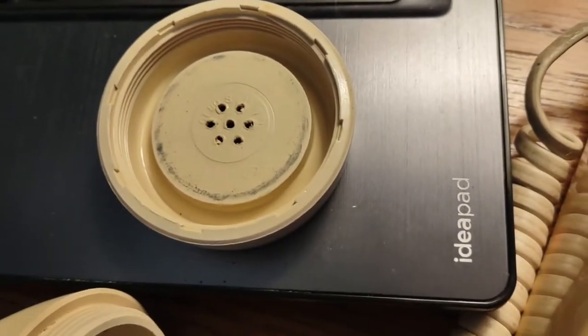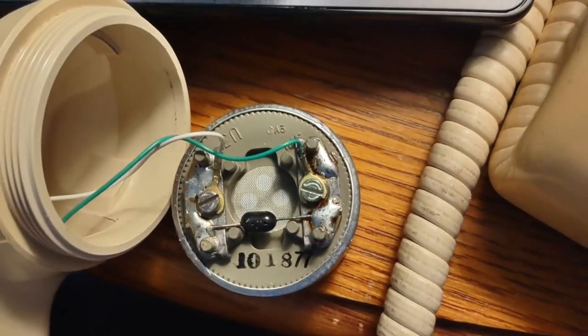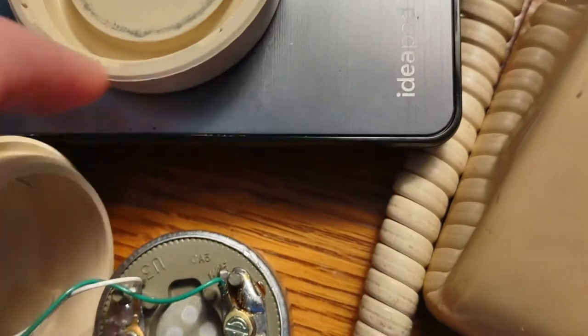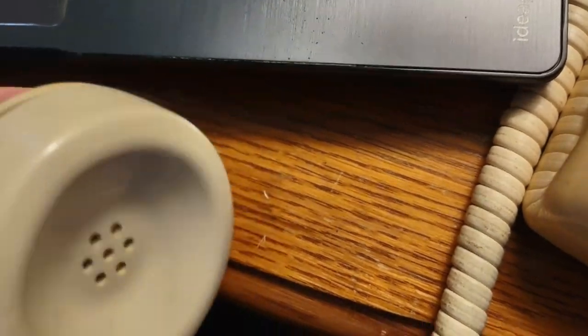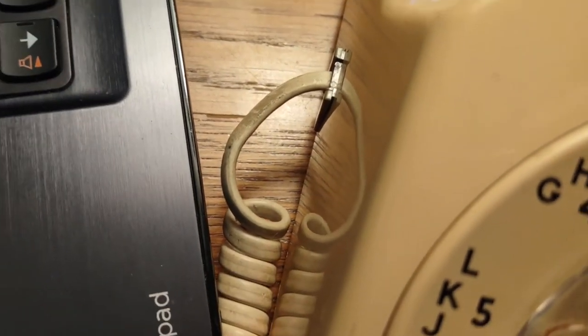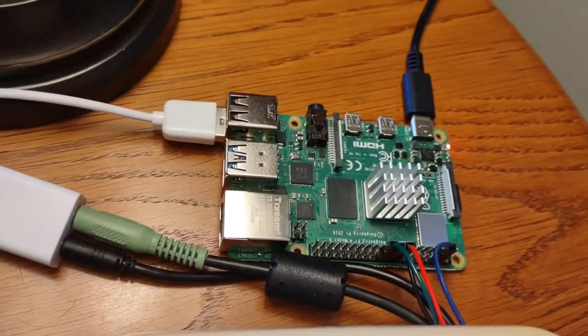The other part of this phone is the speaker and microphone. If I open up the speaker of the handset, you can see it's just a speaker — analog, two wires coming off of it. There's green and white. I follow that through the phone cable, and I have those spliced to a 3.5mm jack that goes into the Pi.